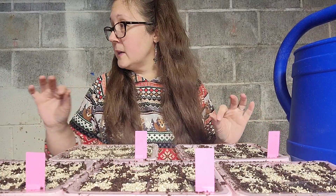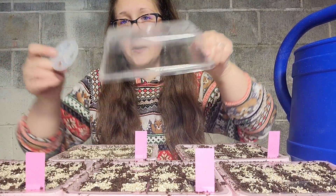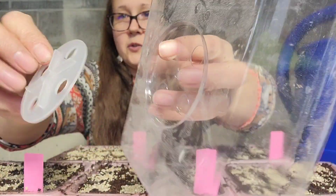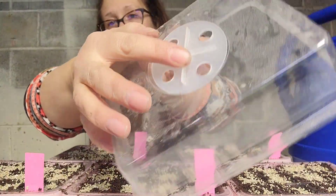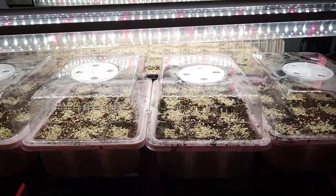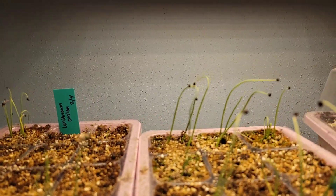I have these wonderful little domes with a little vent piece on top that has holes so you can let some of the humidity out. They're really cheap on Amazon. Then we're going to put these underneath the grow lights. I have four trays there and I put the other one up here next to this light, which throws off a lot of heat. These are my onions, doing pretty good.